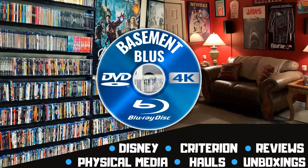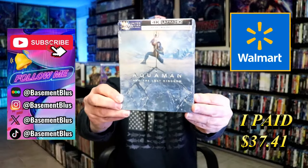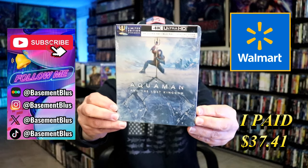Hey, Tony here. Today I'm going to do an unboxing of the Walmart Exclusive 4K Steelbook from Aquaman and the Lost Kingdom. So stick around. Today I wanted to take time to do an unboxing of the Aquaman and the Lost Kingdom 4K Steelbook from Walmart.